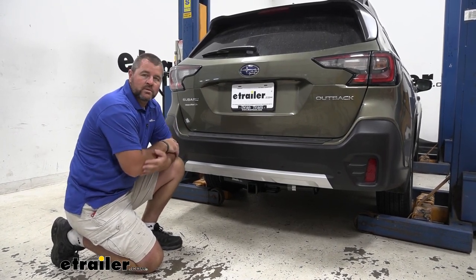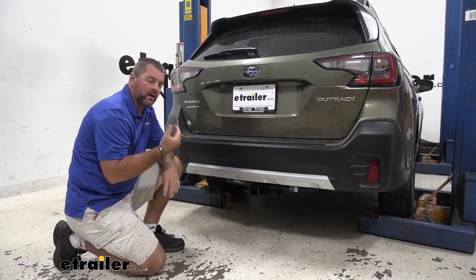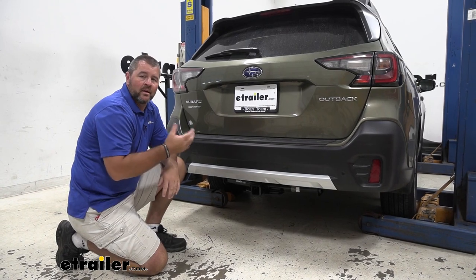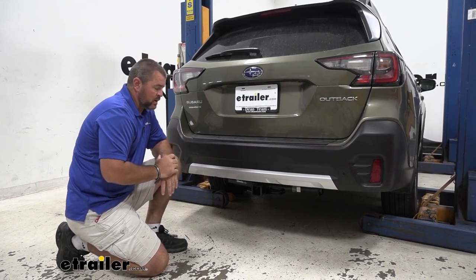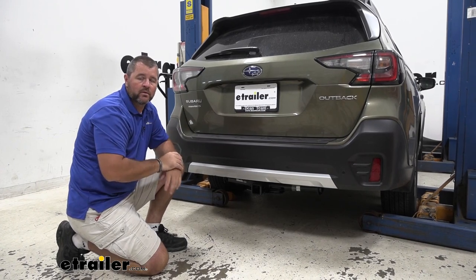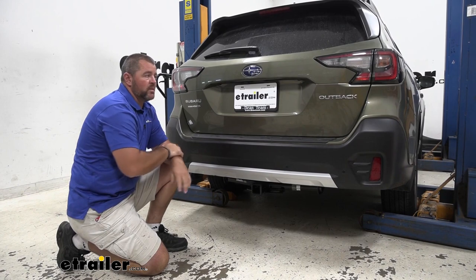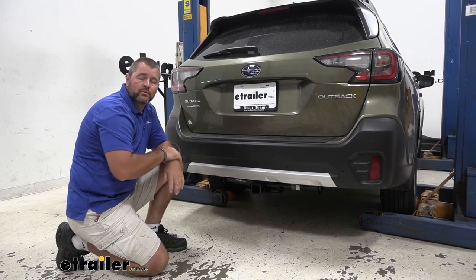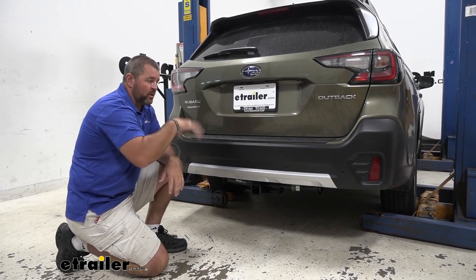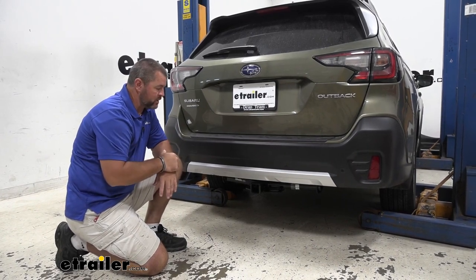Adding a Class III hitch is going to allow you a lot of different opportunities for either pulling a trailer, cargo carrier, bike rack, or putting different ball mounts on. Put a cargo carrier on there where we can get stuff out of the vehicle and put it on the cargo carrier to make more room for our passengers. With a bike rack, we're not going to have to try to load the bikes inside the car or on top of the roof — we'll be able to put them on the bike rack, making it a lot more easier and accessible to get your bikes off.